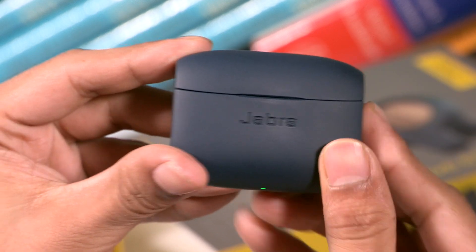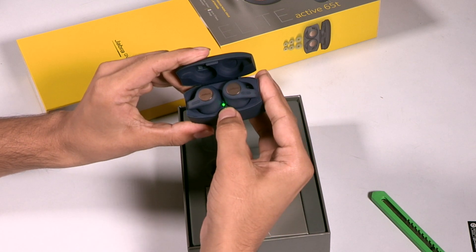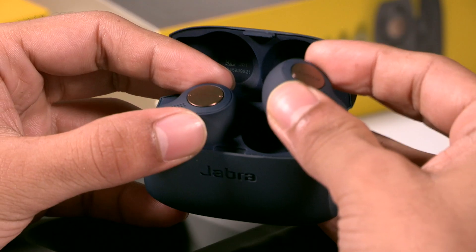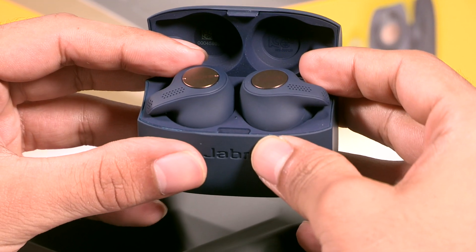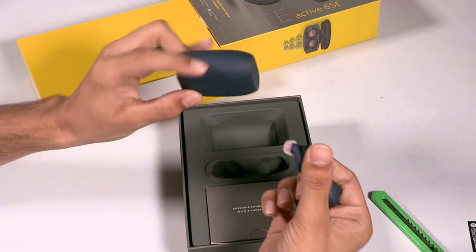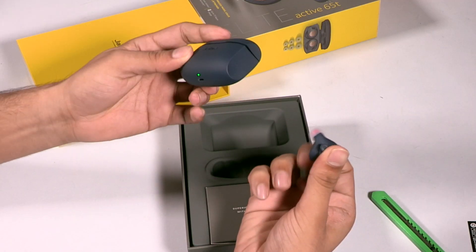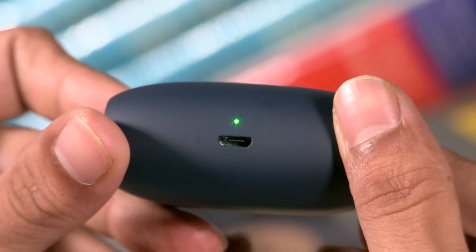You can see here it's recognized that the earbuds are in there, and the light indicates they are now charging. You can easily put them in and take them out whenever you need. The case will also charge them while you're on the go. It has what feels like a rubberized grip — we'll know more about that in the review.